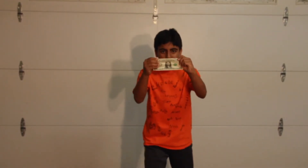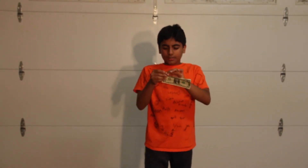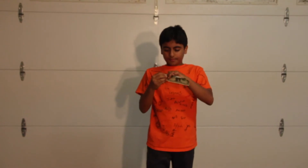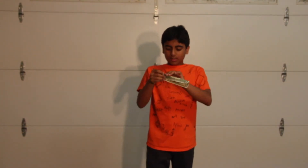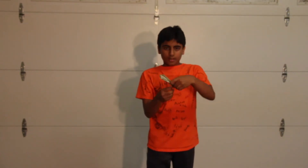Now moving on to the second magic trick. What we have here is a dollar note — you can see the back, see the front. What I'm going to do is fold this into thirds like this. I would recommend you do it in half because it's a little bit harder, and then with one little step...